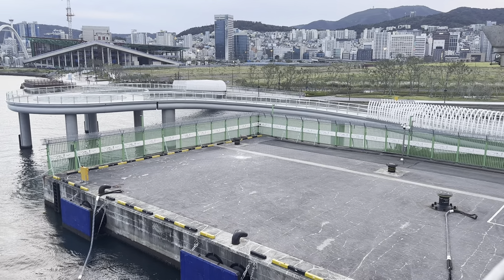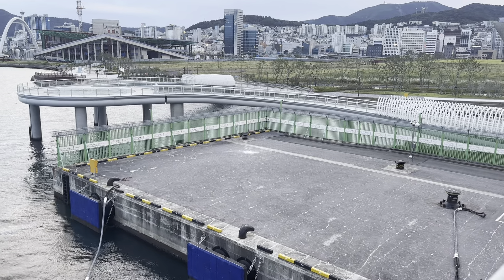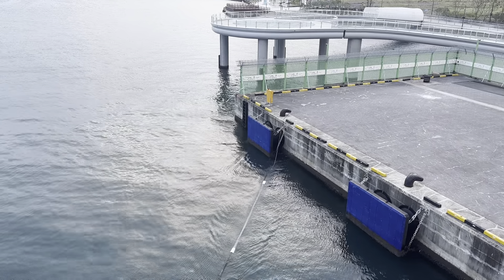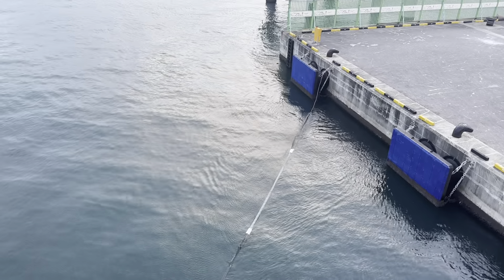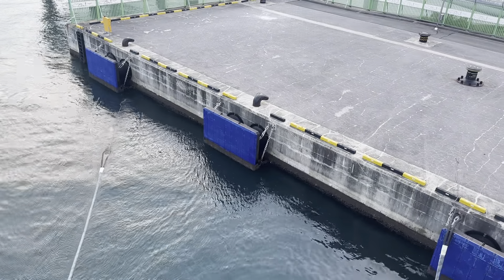Then the ship will just wind the cable back in, like this one. And there goes the other.